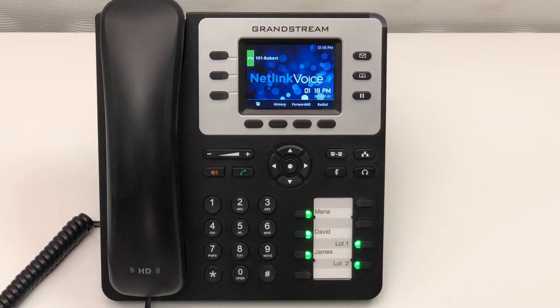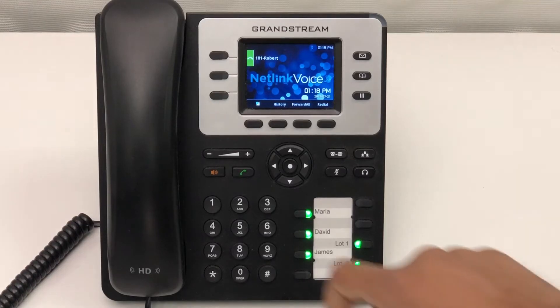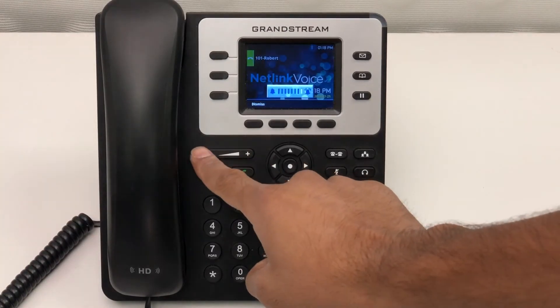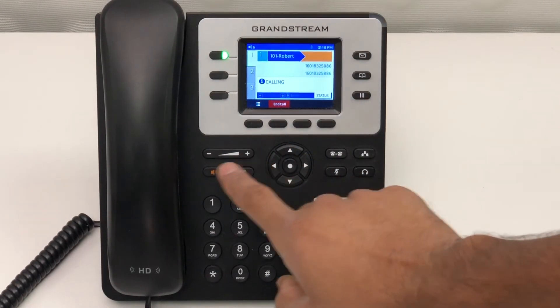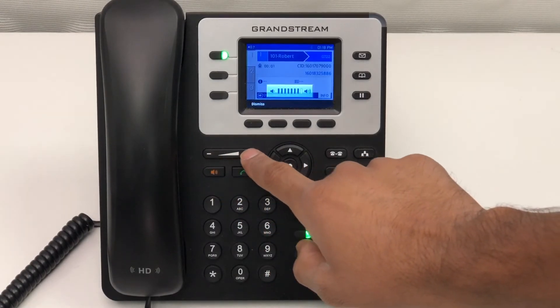To change the volume of your ringer, simply press the plus or the minus button. While on a call, to change the audio levels of the caller themselves, you can press the same button — the plus will raise the volume and the minus will lower it.